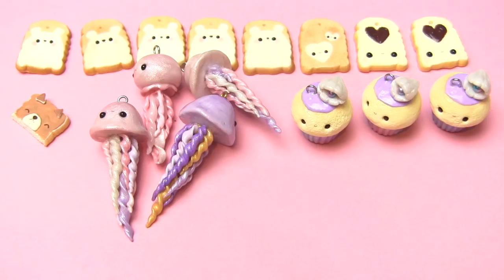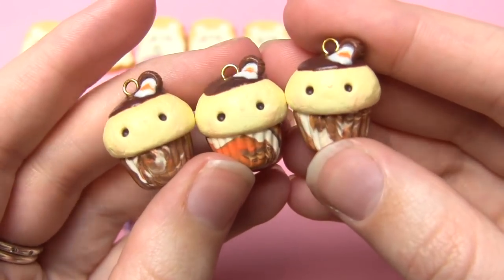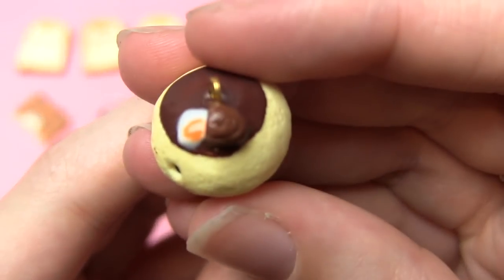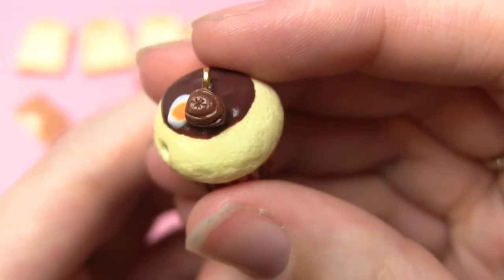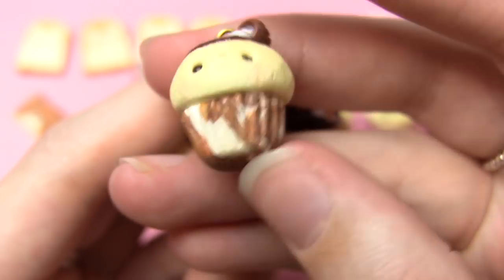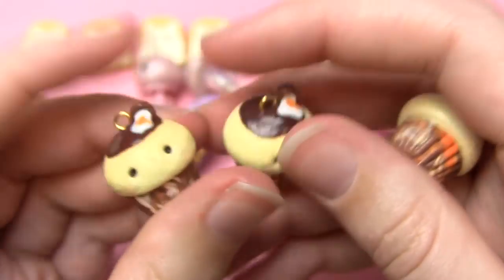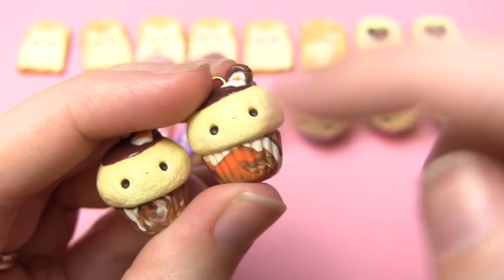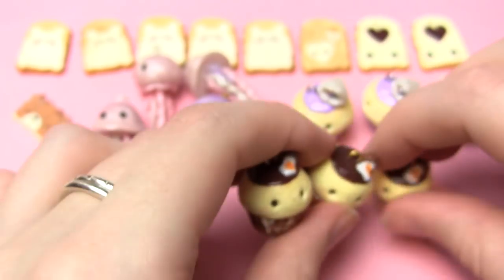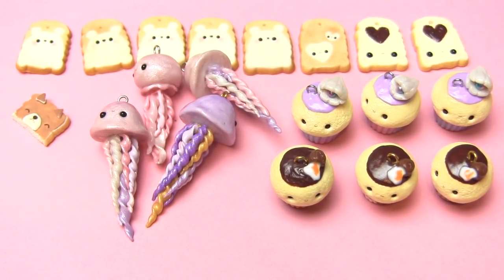Carrying on with the cupcakes — these are new but not a new design because I did these last year or the year before. They're one of my favourite cupcake designs I've ever made: my little Cadbury cream egg cupcakes. They have a tiny little cream egg on top — I love making these little eggs so much — with the goo running out onto the icing on top, then a cute smiley face, and an ombre marbled base. These are going to be going on my Etsy. I love how shiny they are.